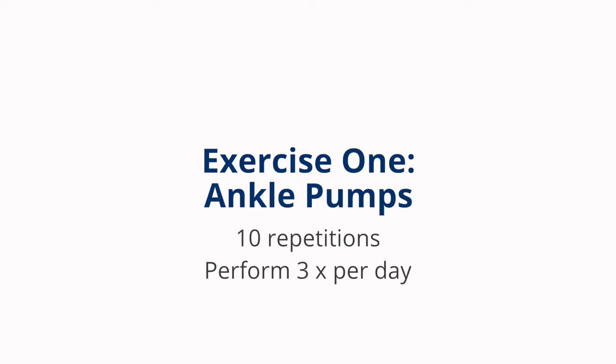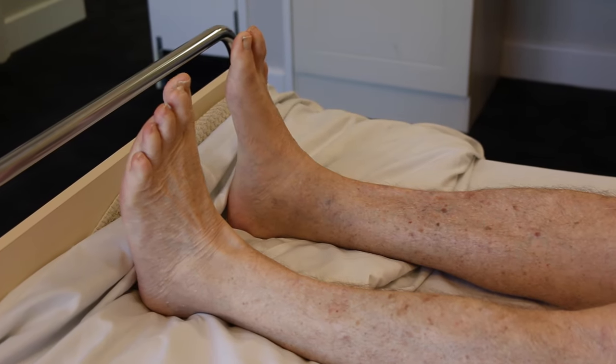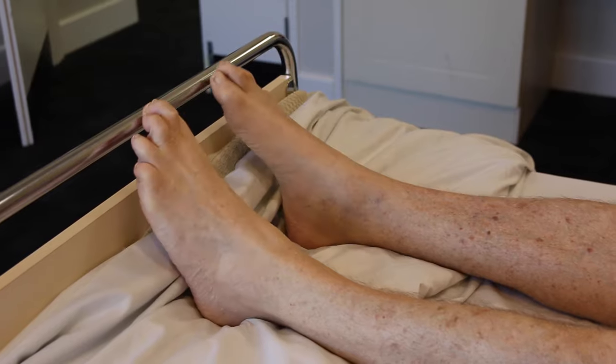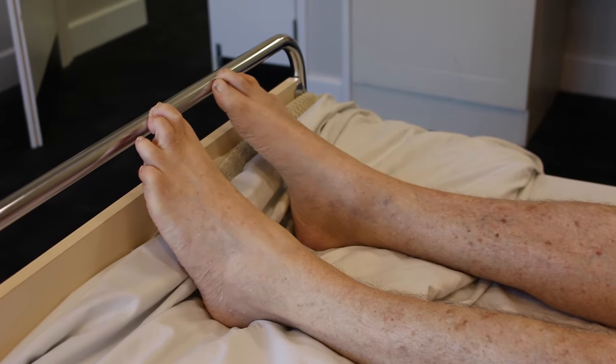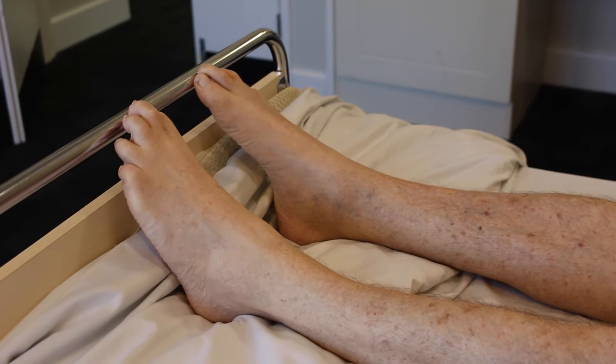Ankle pumps. Perform three times per day. Bring the toes and feet up towards the ceiling, then push the foot and toes away from you. Repeat ten times at a nice quick pace to aid in increasing blood flow, circulation, and to help reduce the risk of blood clots.